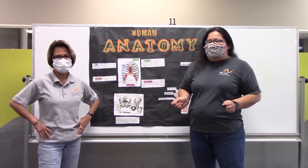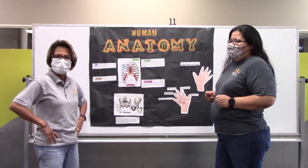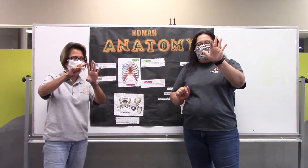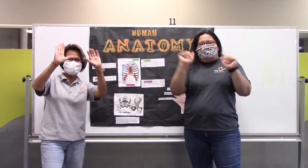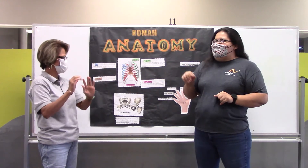Let's start off with our hands. Amy, do you know how many fingers do we have? Do I have ten? Let's see — we have one, two, three, four, five, six, seven, eight, nine, ten. Yay! I got ten. You have ten. Amy, that was an easy one.